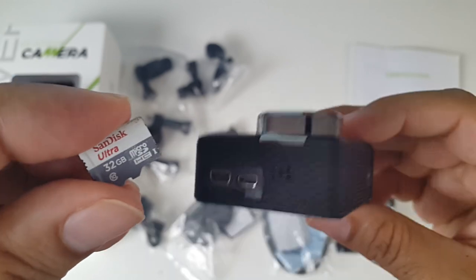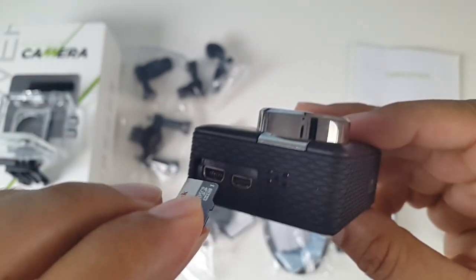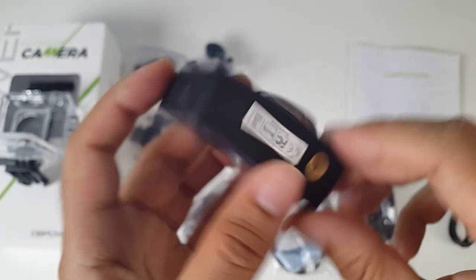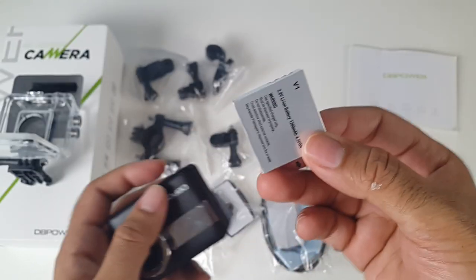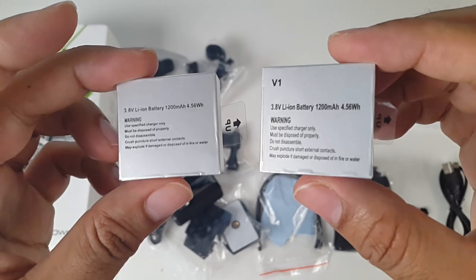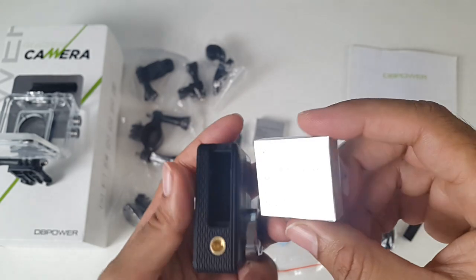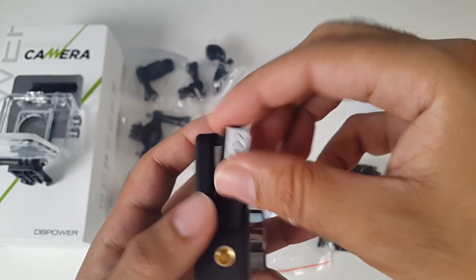Here is your micro SD card slot at the bottom. I'm using a 32GB SanDisk Class 10 — you should always use Class 10 with these action cameras for the best results. At the bottom you have a useful tripod screw and the battery compartment. You have two 1200mAh batteries, which is probably the highest battery capacity I've heard of in these action cameras. The capacities are getting larger, which is great.